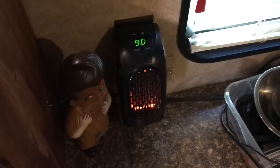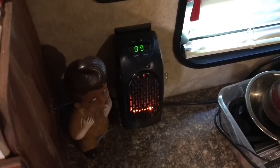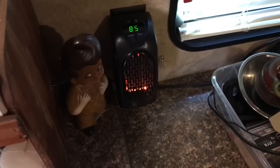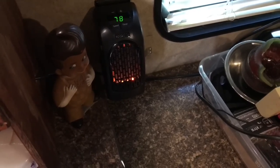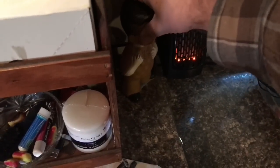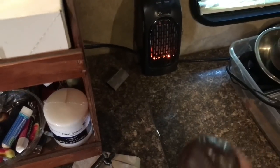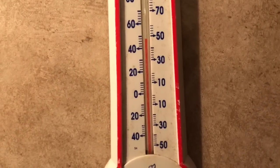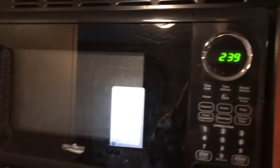It automatically kicks right up to 90 degrees as a preset setting. I'll try out the remote — it's also got buttons up top that you can push. Man, you would not believe the heat this little thing is putting out — I'm probably two feet away from it. I'd like to get it to about 67 degrees in here. Shawnee the dog is a little too close to it, so I need to move him. The temperature looks right at 48-49 degrees in here, and the time is right at 2:39.